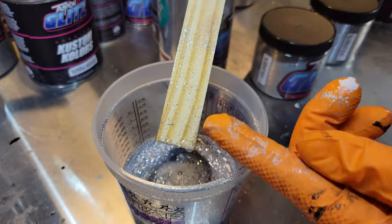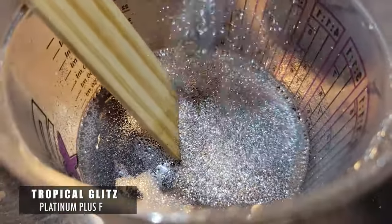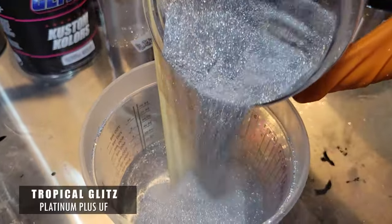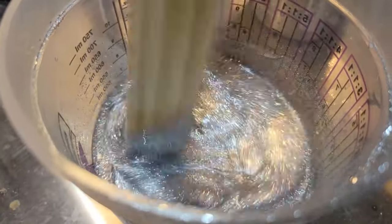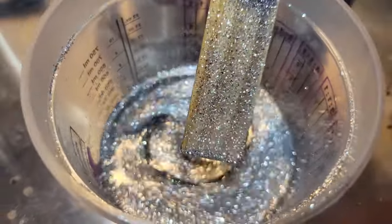Now we're going to do another mix using the leftover from the previous mix, and we're going to shoot this over our Abyss Black to show you what a full-coverage metal flake paint job looks like. That's still not enough for me — we're going to dump more flakes until we get so much metal flake in the mix that when you pull out the mixing stick, you won't see any wood — it's all flake.